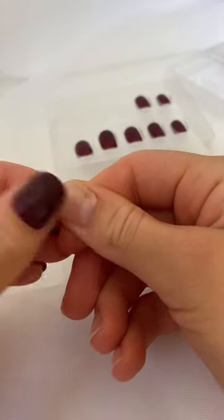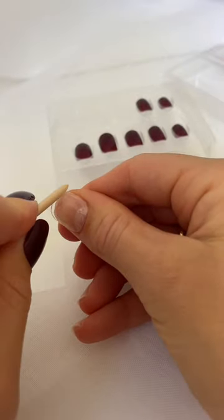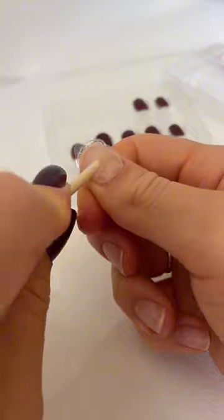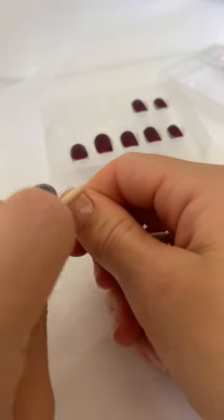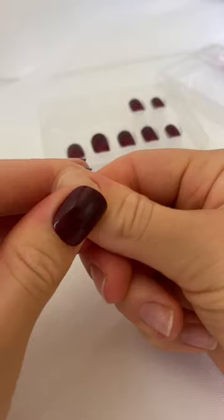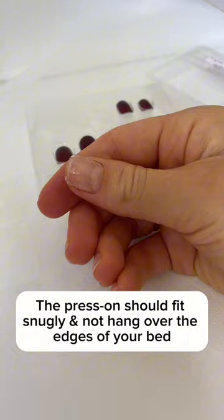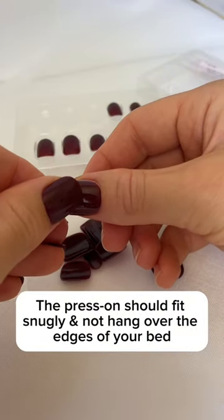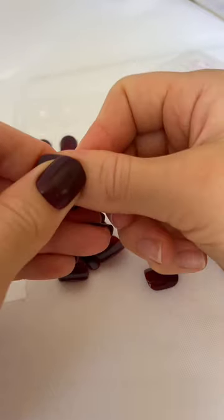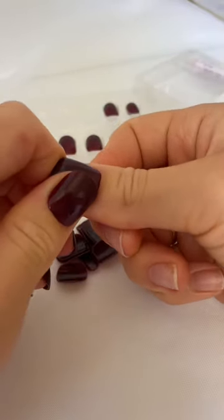Use your finger and or the flat side of the cuticle stick to wipe down on the adhesive tab to make sure it's really stuck onto your nail. This will also remove any air bubbles. As you can see, I'm pressing very firmly here just to make sure that that tab is stuck well onto the nail. Next, grab some tweezers — this makes peeling off the protective film very easy. Then grab the correctly sized nail and press and hold very firmly. This is really important to create that strong hold. You want the press-on to grip very strongly to the adhesive. Use some wiping motions to make sure there are no air bubbles.